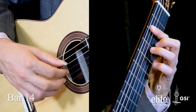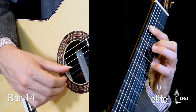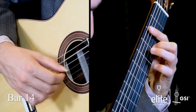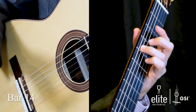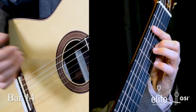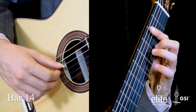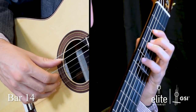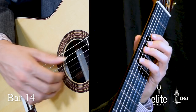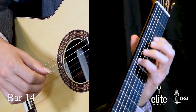Then we do a pull-off to the C sharp followed by B, D, hammer-on C sharp to D, E, C sharp. In the second half of the measure — notice the rest in the bass, so you can let go of the bar — G pull-off to F sharp, E, D at the fifth fret of the fifth string. Notice how my fourth and third finger are down at the same time to ensure a good slur, E at the second fret, D at the fifth fret of the A string.